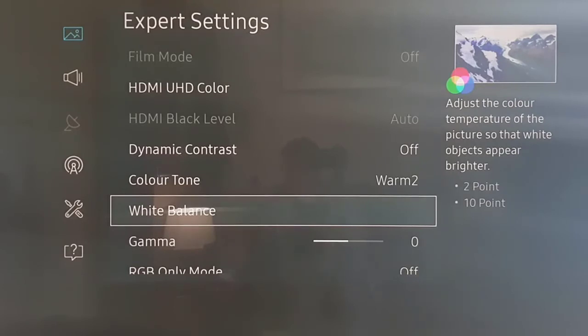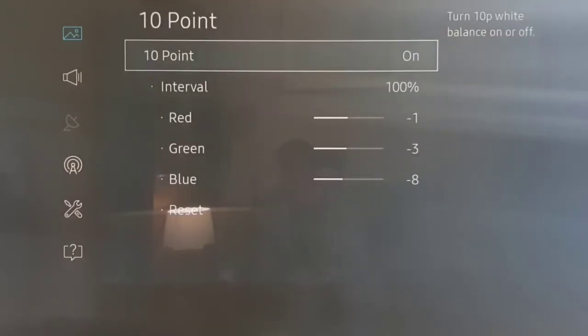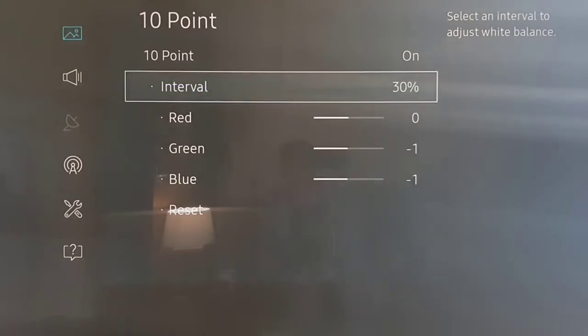For White Balance, if you already have my prior settings nothing has changed. But briefly: we use a 2-point white balance calibrated with calibration software and hardware. The values are 100% and 90%. These are the same settings used for standard viewing of movies, HD, and 4K — so if you already have these, you don't need to change them.